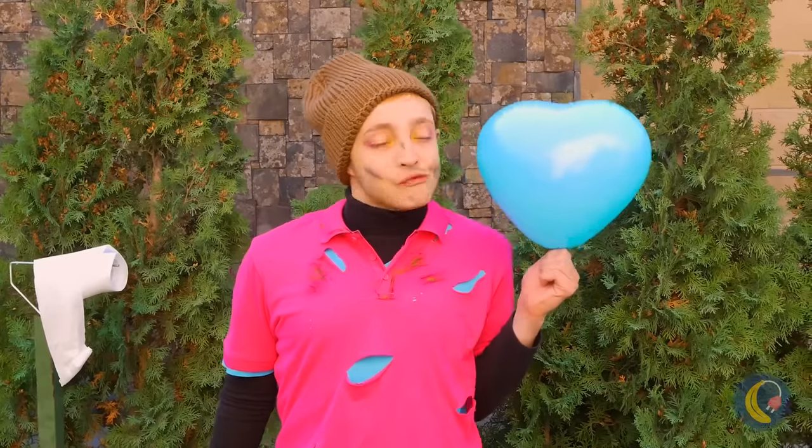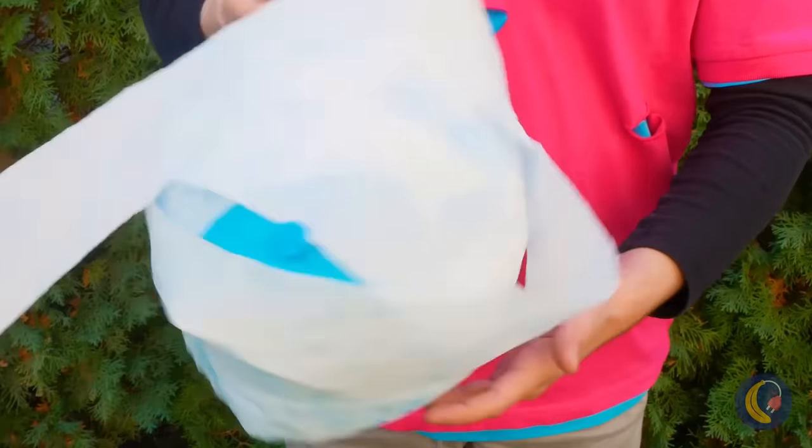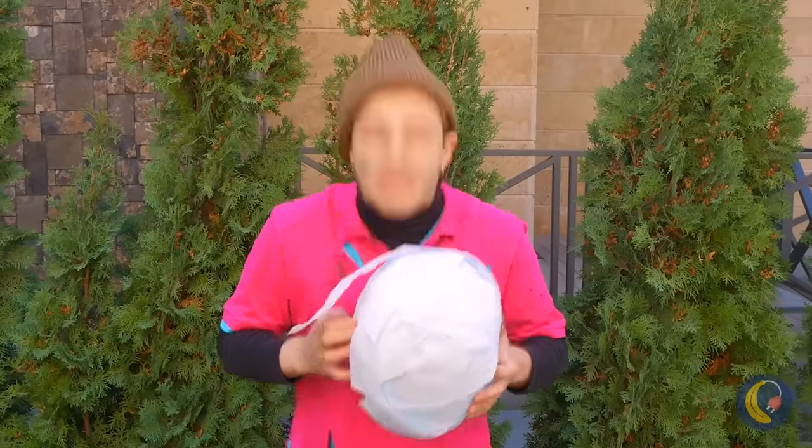I just learned a new way to blow balloons. Is that how you make heart-shaped balloons? And now it's a mummy's heart — made of two-ply.